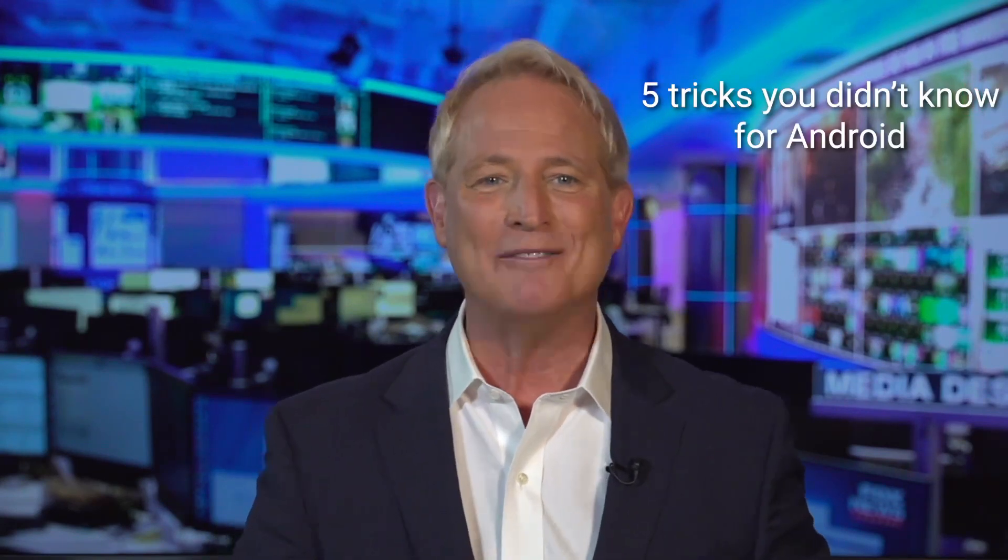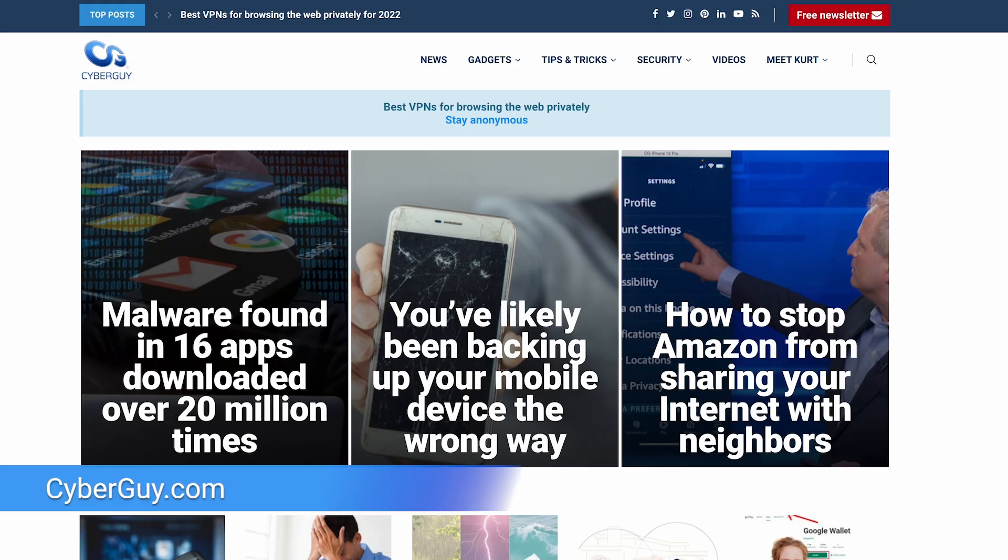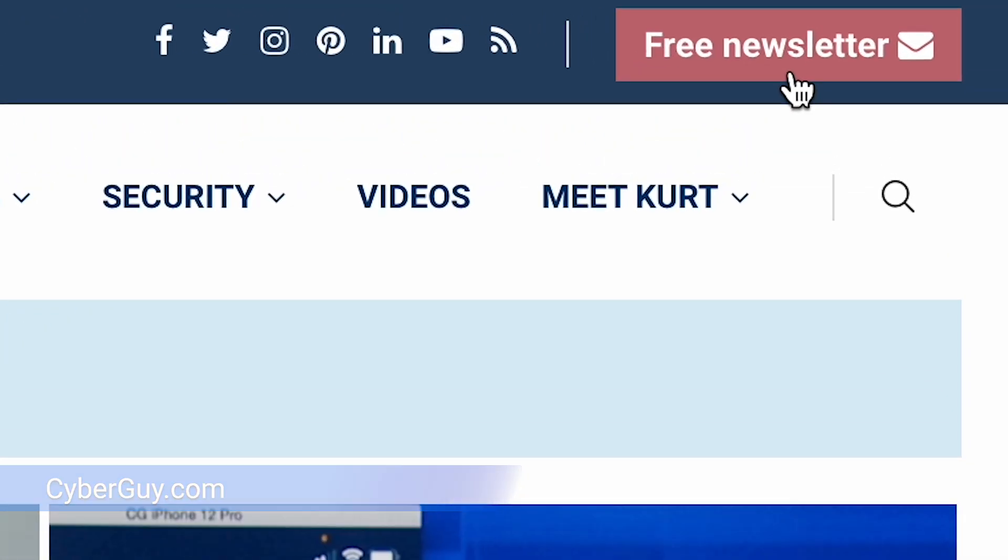If you've got an Android, you've got to hear these five useful tricks you didn't know you can do with your Android. I'm Kurt the Cyber Guy, and I have tips and tricks for all your devices over at CyberGuy.com. Be sure to sign up for my free newsletter while you're there.